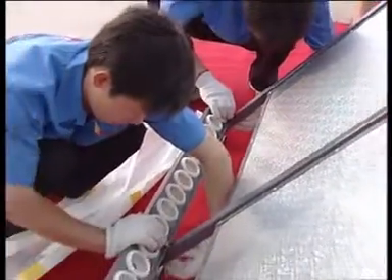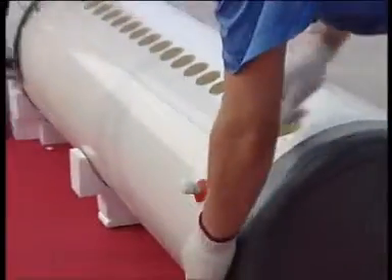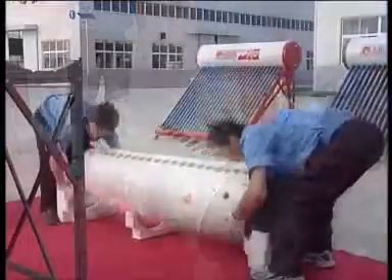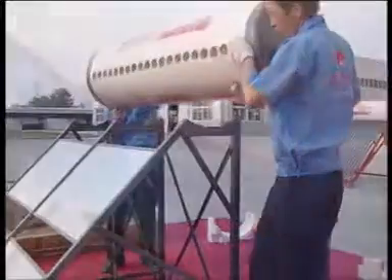Open the back box package and fix the back box. Screw off the nuts under the tank. Fit the balls under the tank into the hole of the bracket, screw up the nuts, and tighten the nuts.